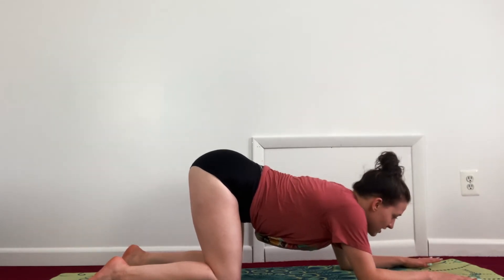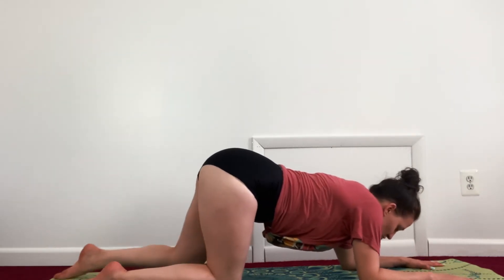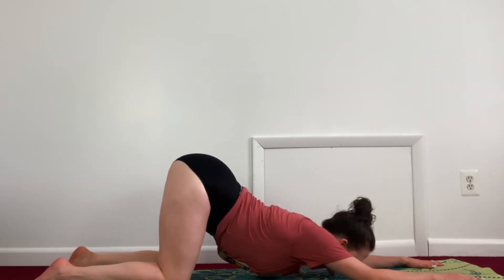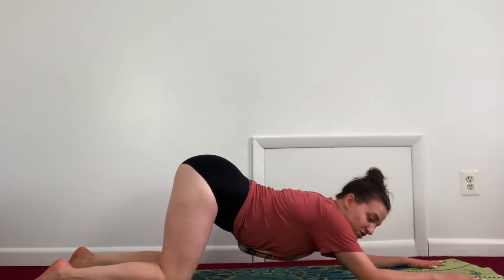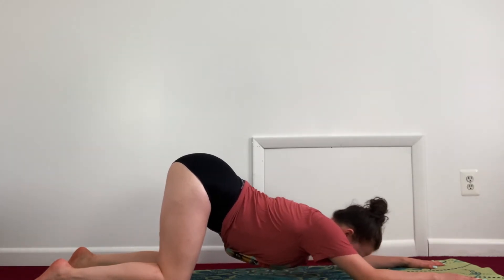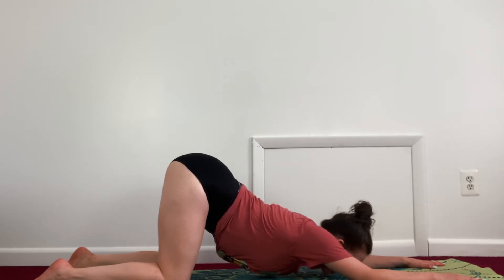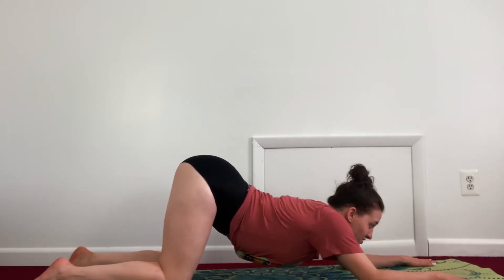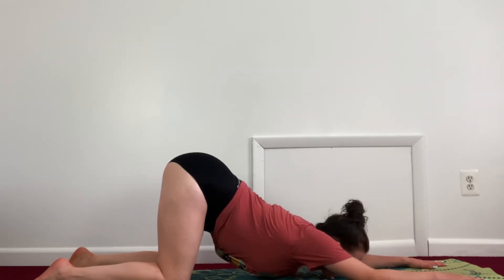Drop your elbows right where your palms were, then bring those knees back slightly for heart-to-earth pose. Bring your chest or your head towards the ground — if you can't get all the way down, just get as close as you can — keeping your hips up in the air. Try to have your hands in line with your elbows, not brought in and not splayed out, just in a straight line. Focus on that breathing.